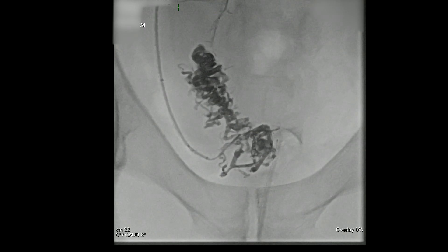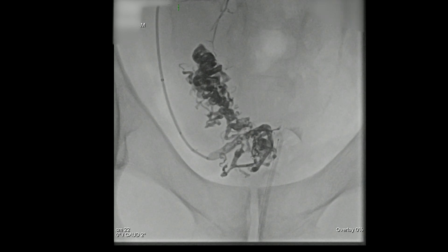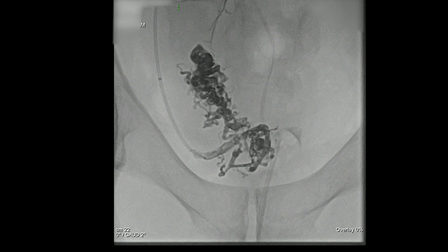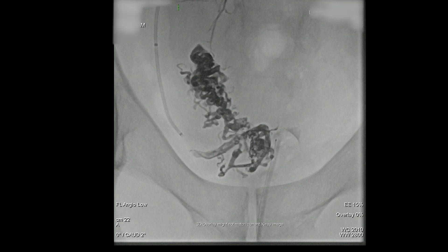I find onyx to be very safe and very predictable. Once we've taken the majority of this out, you can start seeing the onyx backing up into the big feeding vessel. Although you should never take out something like the entire internal iliac, I've seen people put covered stents across the origin — that doesn't do anything. Here we're just going to back up the onyx with a couple of coils that we drop into that main vessel.